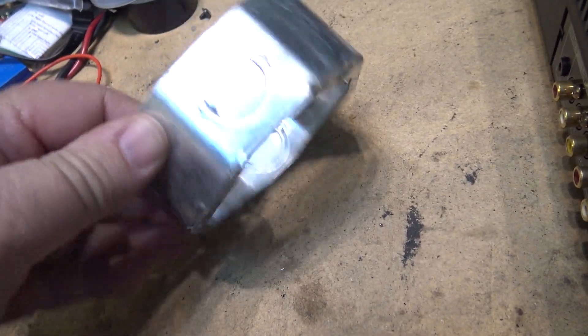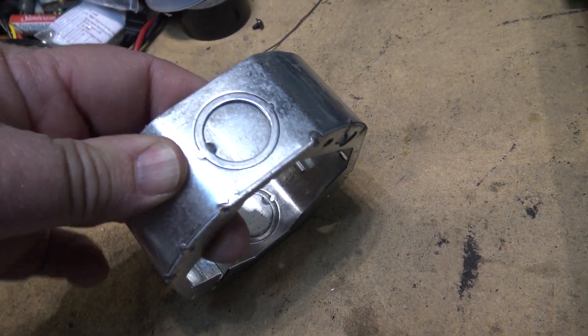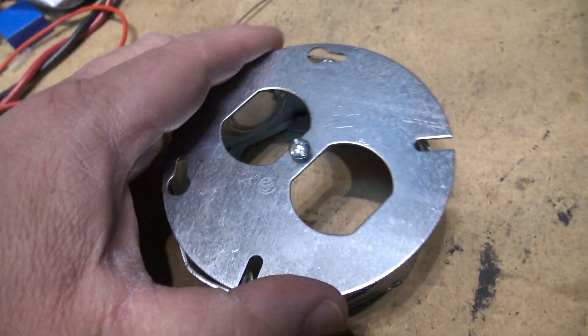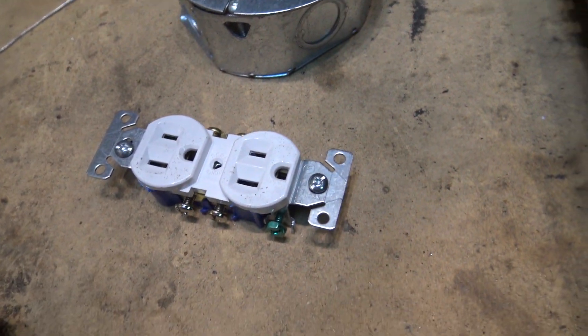This is a standard 4-inch box extender. It's got knockouts on the side so I can mount the transformer to the side. Then we have a standard duplex plug cover plate which will go on to the front of this and it will house my standard duplex plug. Those are the three parts that are needed.